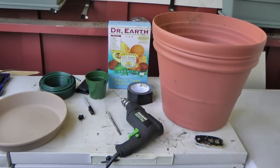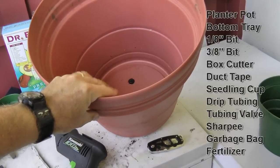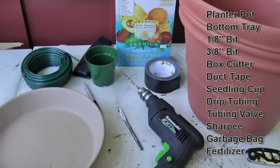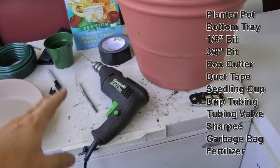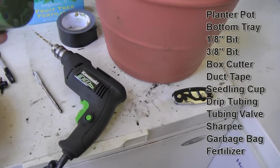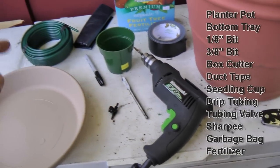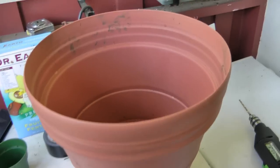For this project we need quite a few items. The main things are a planter — I went to Armstrong Nursery — and you want one that does not leak out the bottom, so it has a plug in it. Then you need a different size bottom tray, a couple of drill bits, a box cutter knife, some duct tape, a seedling cup sized to fit, some quarter-inch drip tubing, a valve for the drip tubing, a Sharpie, a garbage bag, and some fertilizer.